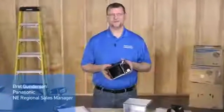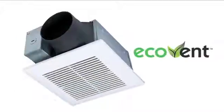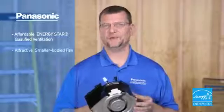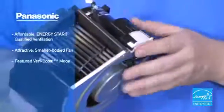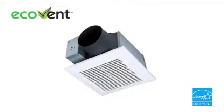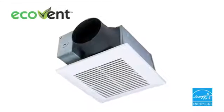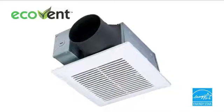Hello and welcome to the installation tutorial for Panasonic's Ecovent series exhaust fans. Panasonic's Ecovent provides affordable, Energy Star-qualified ventilation in an attractive, smaller-bodied fan and features a boost mode to help ensure your fan passes ventilation verification as required by the Energy Star 3.0 HVAC System Quality Rater Checklist.